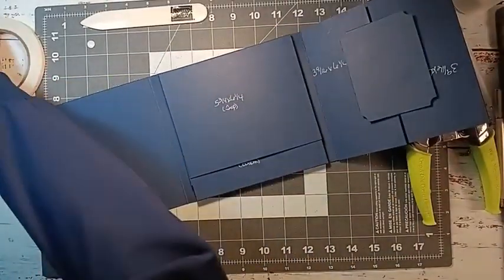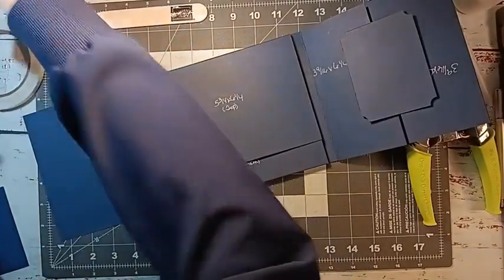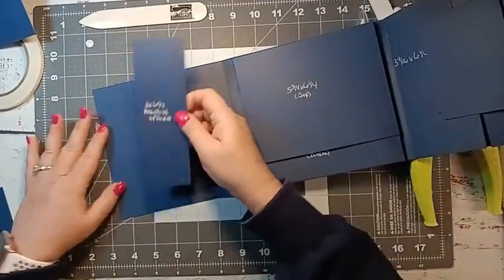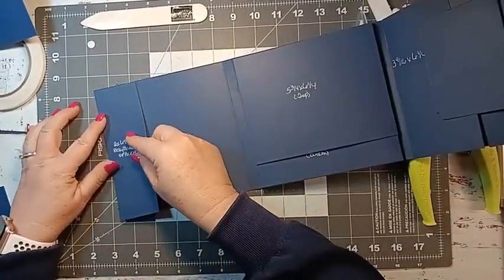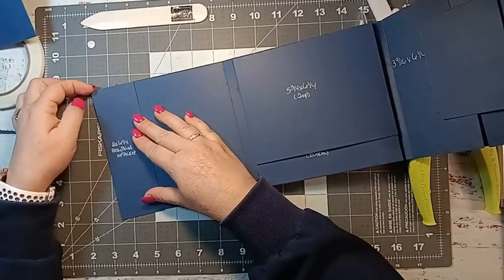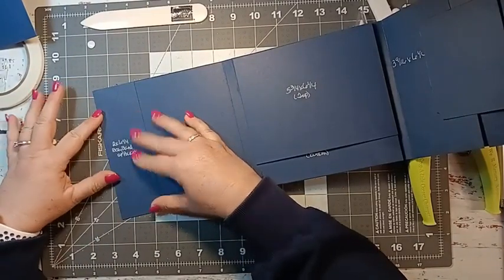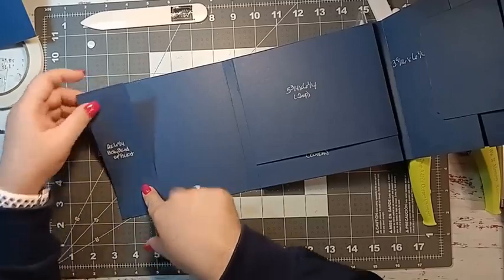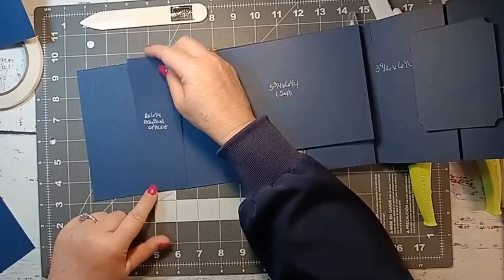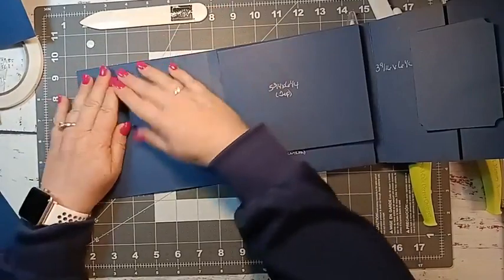Over here on this side we're going to have a belly band — it is two by six and a quarter. If you didn't want a belly band and wanted a pocket instead, you could easily do that by cutting it down to maybe six or six and an eighth. But I just did a belly band, and before you put it down it's a good idea to decorate first, otherwise you'll have a hard time getting paper underneath it.